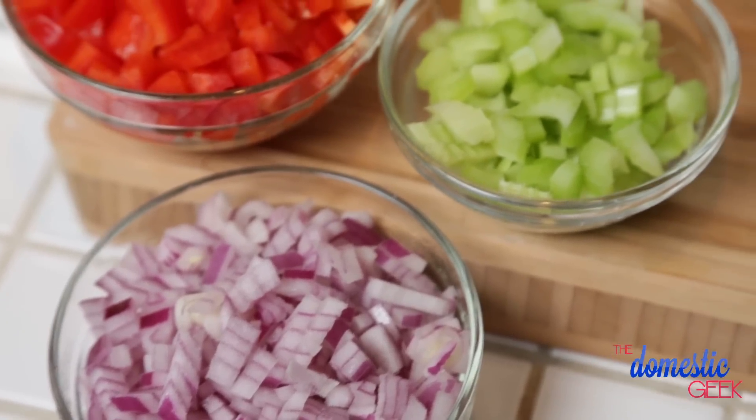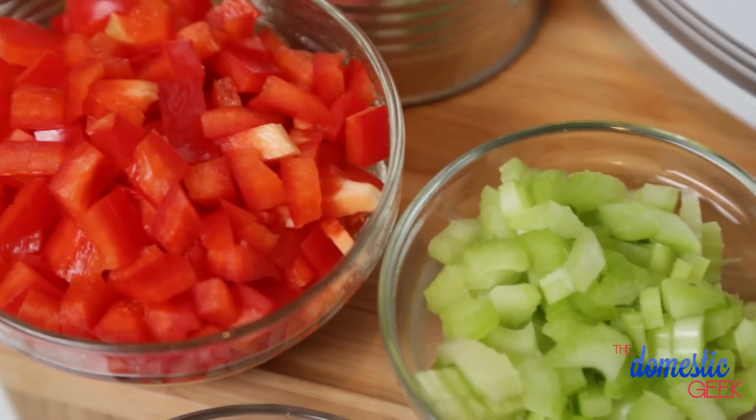For this beautiful soup, I'm going to get started with some red onion, some celery, and some diced red bell pepper. Now, you have two options here: you can either dump these veggies straight into your slow cooker — that will totally work — or if you want to get a deeper flavor, you can sauté them first on the stove. That's what I'm going to do today.